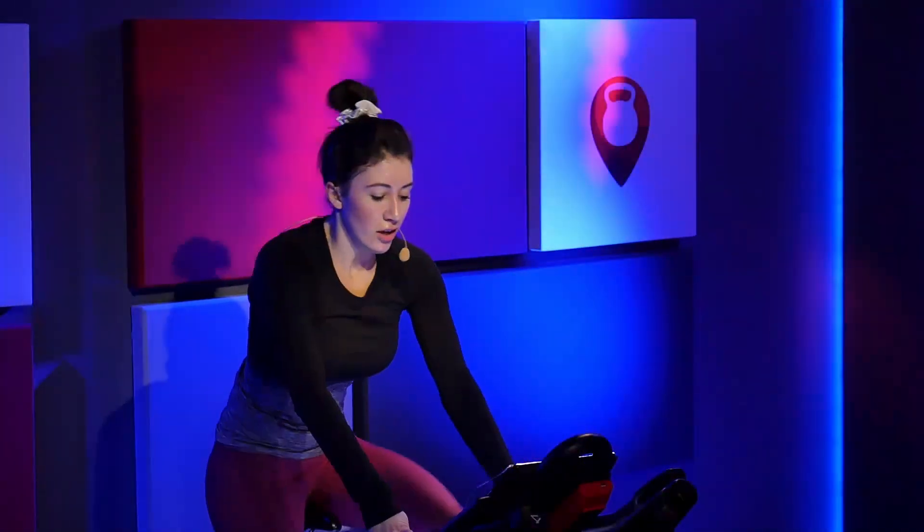Go, go, go, go, go. Walk those hands out to three. Rise up. Ten seconds right now. Sprint all the way through the end of the song. Give me that final push all the way into the next song. Here it comes. Three, two, one.